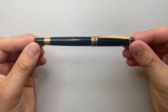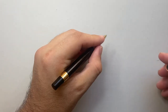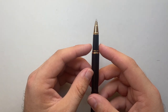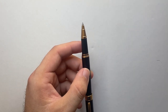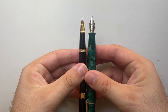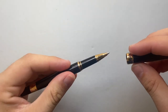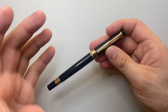When unposted it's actually a very decent length and a comfortable writer for pretty decent note-writing sessions. The basic dimensions are 137 millimeters capped, 122 millimeters uncapped, and 151 millimeters posted. The section around the middle is about 8 millimeters, so it is on the slim side — particularly if you're mainly a fountain pen user. If you are used to writing with rollerballs and ballpoints, you'll probably be fine.